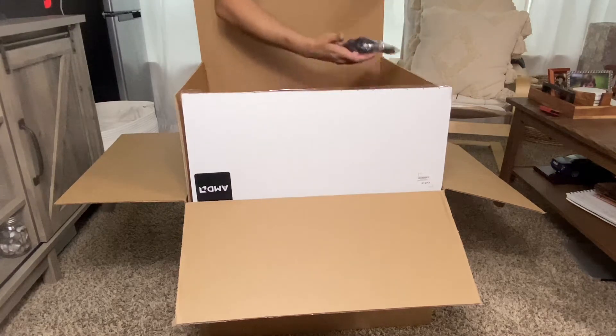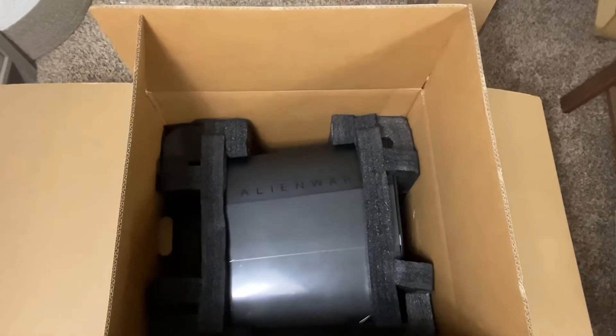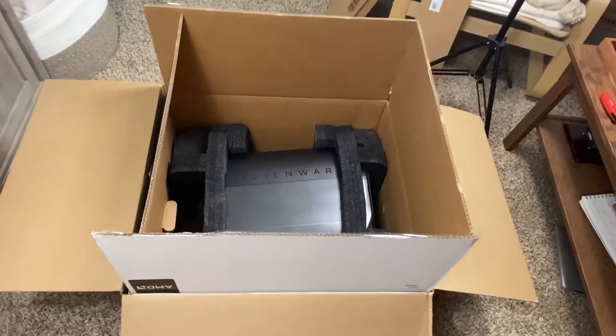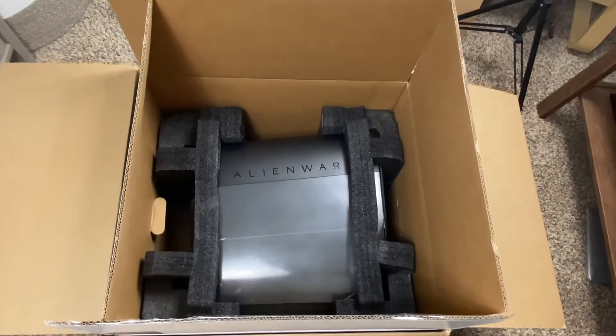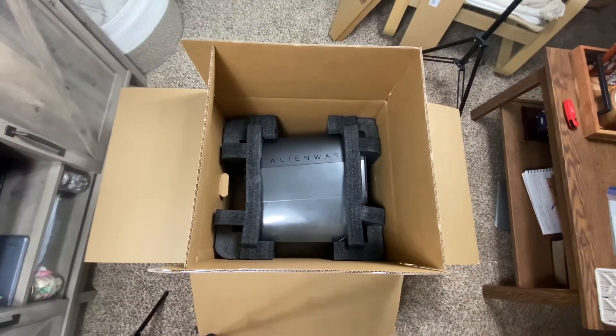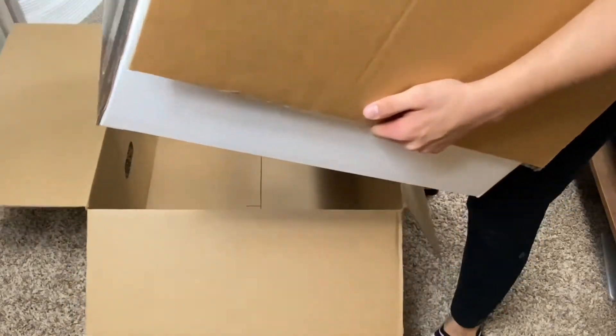In the box, they included a keyboard and mouse. I won't be using them and haven't been using them because I have my own that run very well for me. In the box, it was packaged very well. I was confident that even with possibly a little bit of rough transportation, it was snug and tight and it was taken care of. They packaged it very nicely.